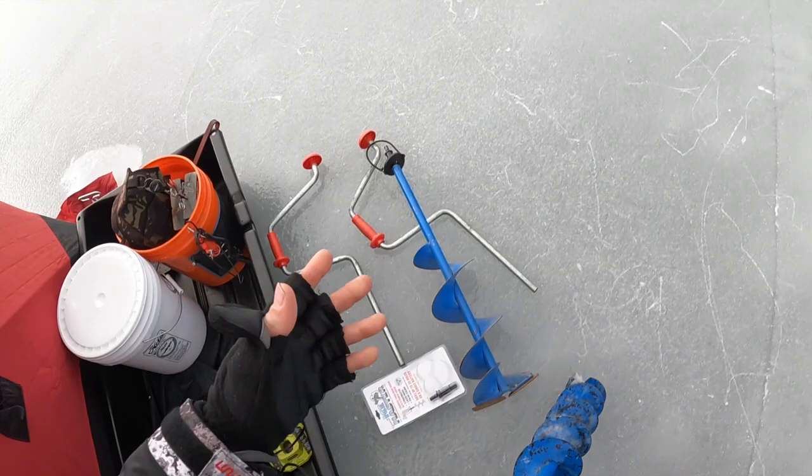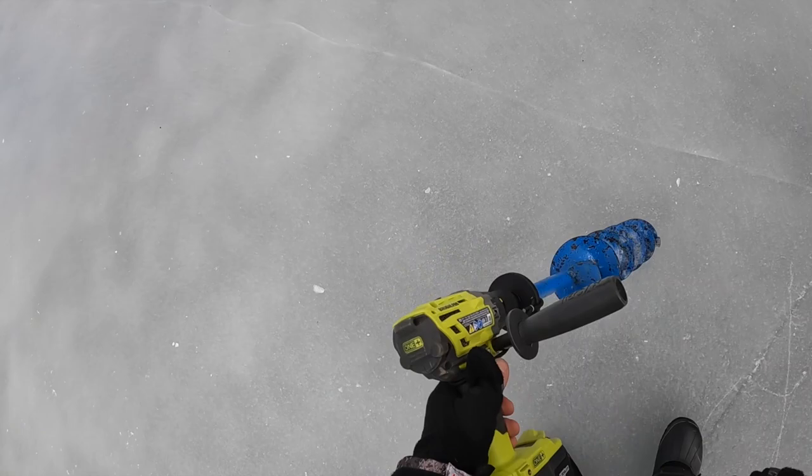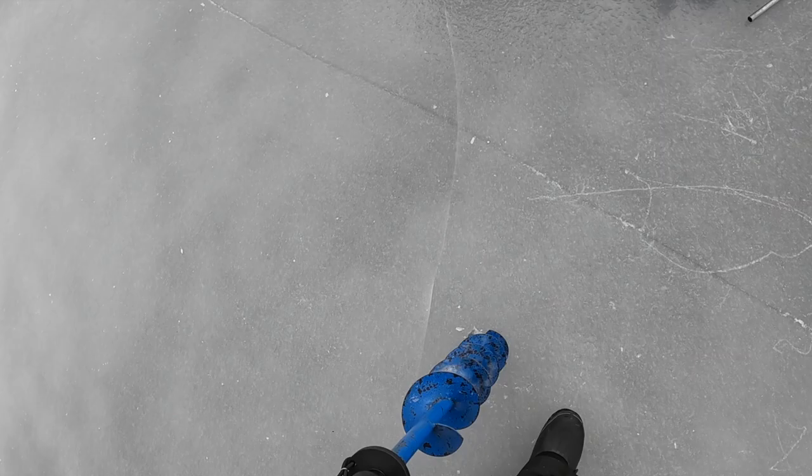I've been drilling holes all day and made probably about 20. You can see my rods are set up right now. This is the same battery I've been using all day — it's only a 2.6 amp hour battery, and it's not even that big. Let's see how fast this can go with 30 percent battery left — the Ice Master Kovac 2 adapter with the Ryobi P251. Here we go.